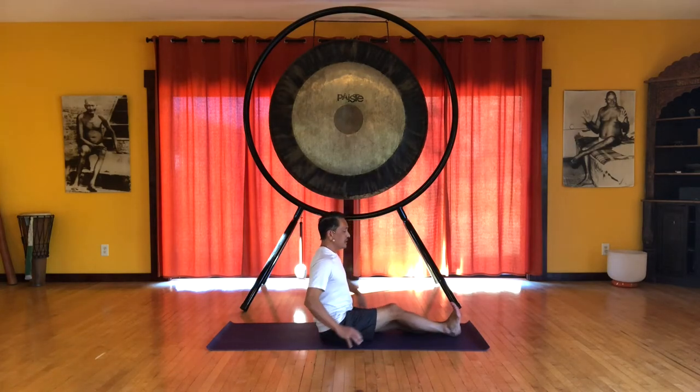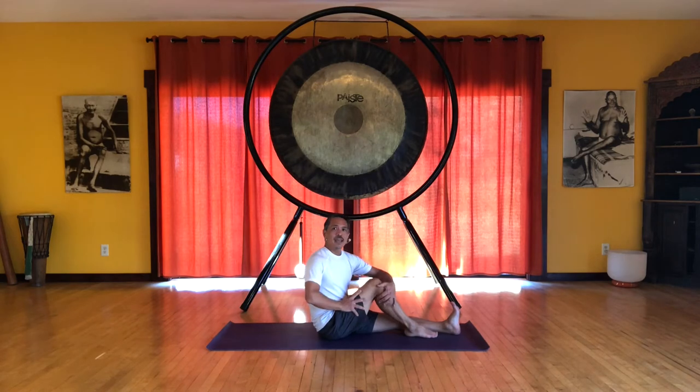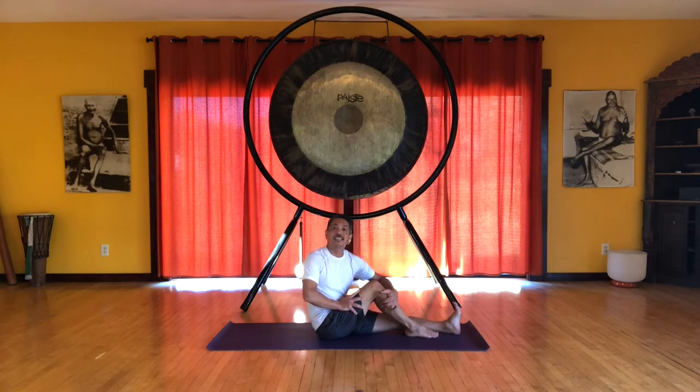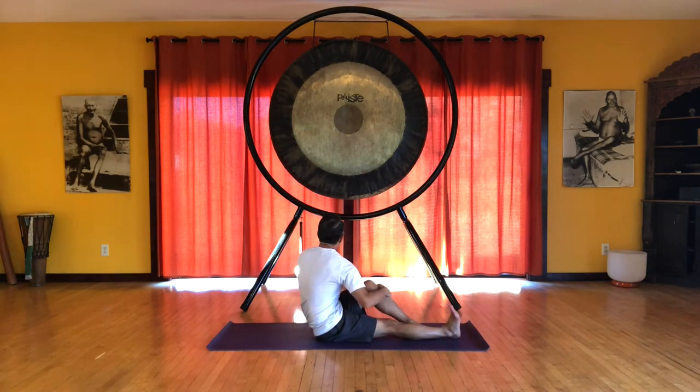Just bring the right knee up, keep the foot flat on the floor, and then press against the thigh holding the leg as well and creating a gentle spiral to the right. We'll switch legs bending the left knee and spiral to the left.